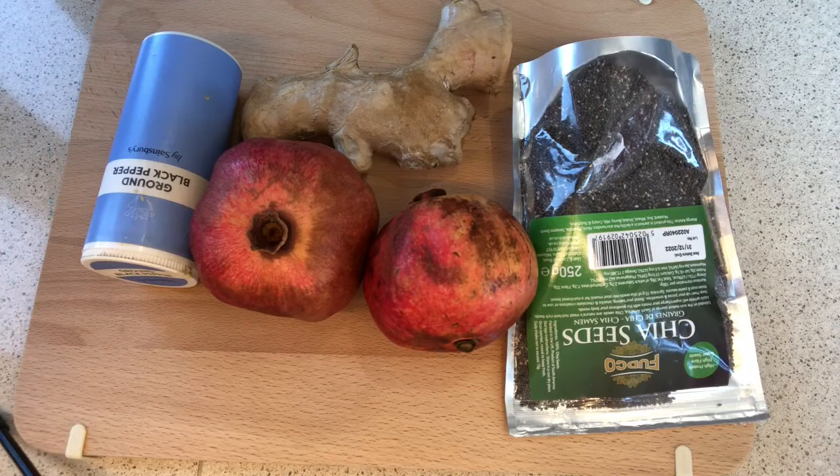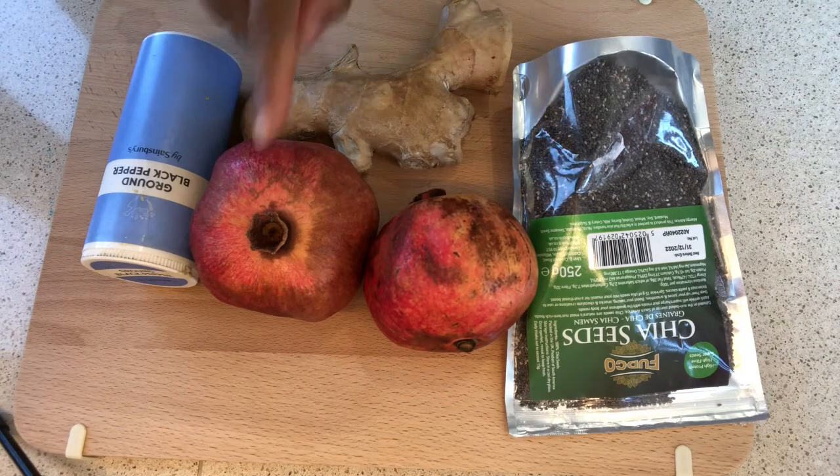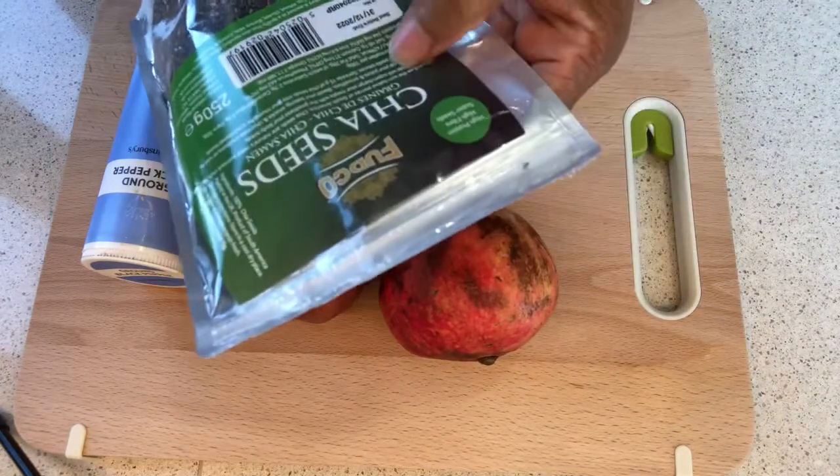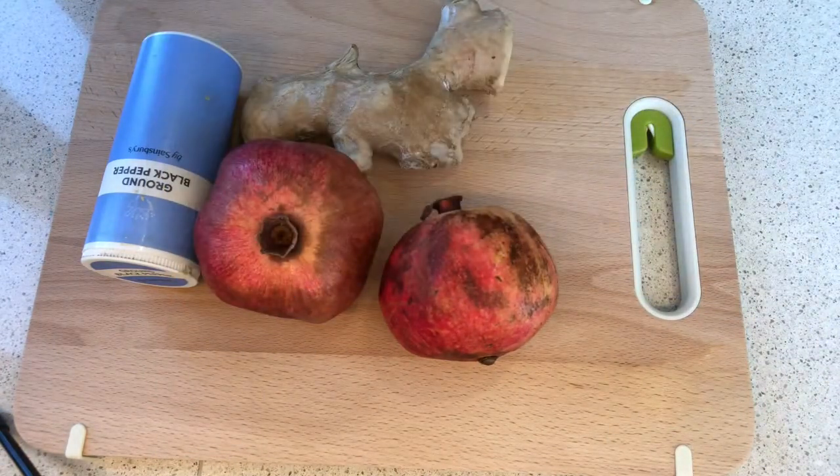I'm going to be using only four ingredients here. I'm going to use black pepper, pomegranate, ginger, and chia seed. Chia seed is good for anyone who is looking forward to shedding some weight and it's a bit thick as well.